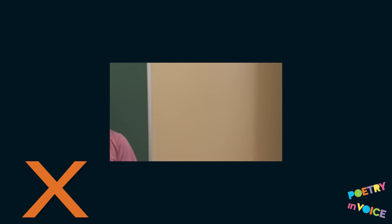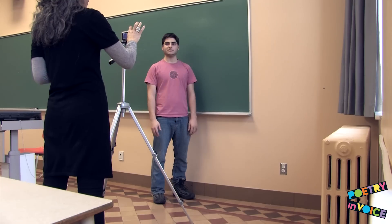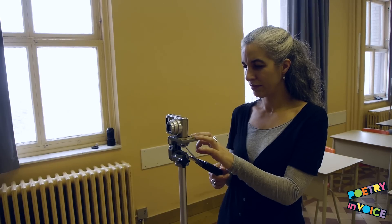The camera should not pan or zoom. Make sure the student is ready and give them notice. So I'm going to start filming and then I'll make a sound, okay? Alright.